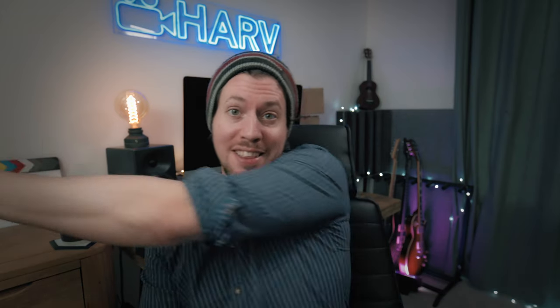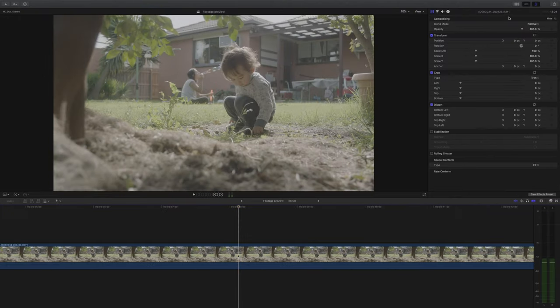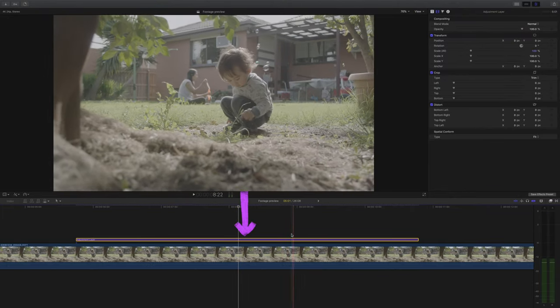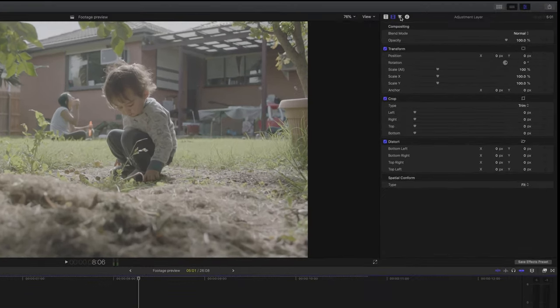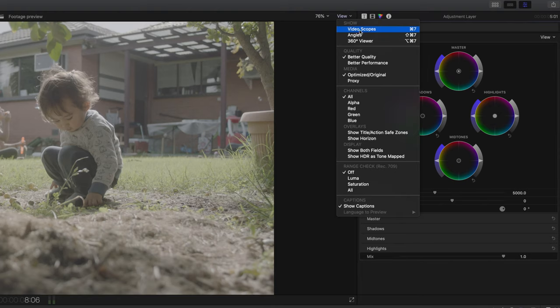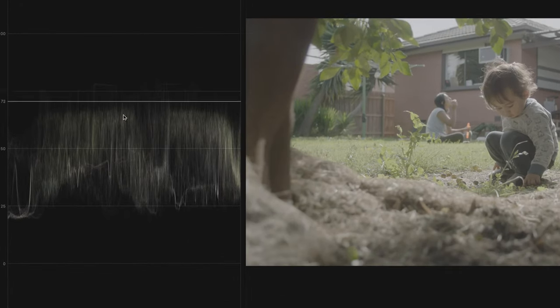Now we're set up. The first thing I'm going to do is add an adjustment layer because I don't want to apply effects and grading directly to the clip itself. Next I'll add an instance of Color Wheels — that's the first place I start with almost every single grade. I'll also open up the video scopes; the best option here is waveforms, and you can see the shot was exposed nicely and brightly, with that lovely log footage bunched in the middle and no compression in the highlights or shadows.